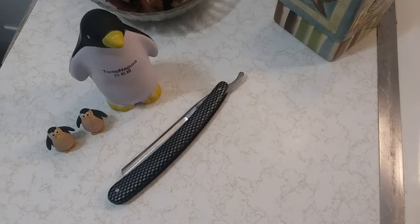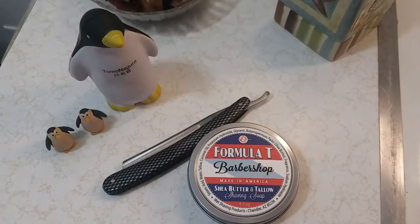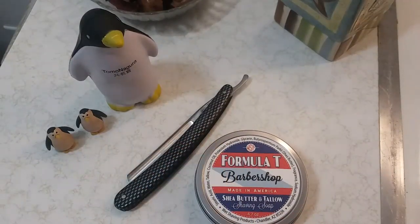Oh man, that's barbershop all right — excellent, excellent. Smells great, smells really good. Douglas's CAD will pair well with it and give it that little twang it lacks, but other than that it's perfect — almost perfect for a barbershop set.